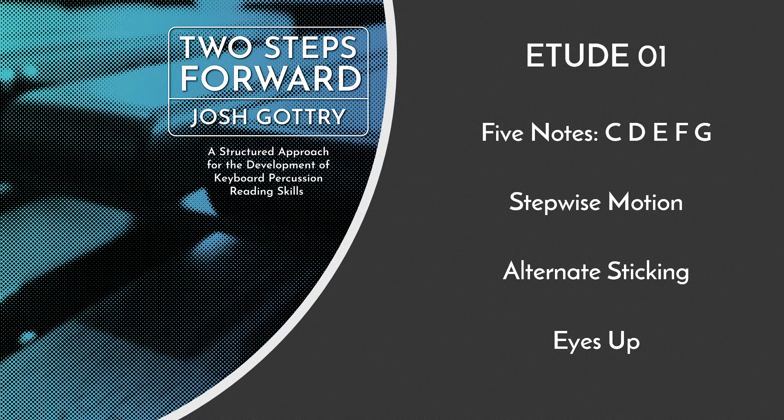All the motion in this etude is stepwise, either moving up one note, down one note, or repeating the same pitch. Be sure to use alternating sticking as you play, getting accustomed to using both hands equally.